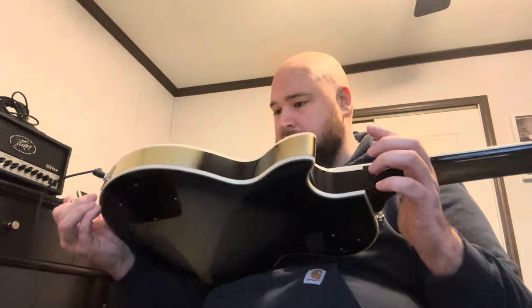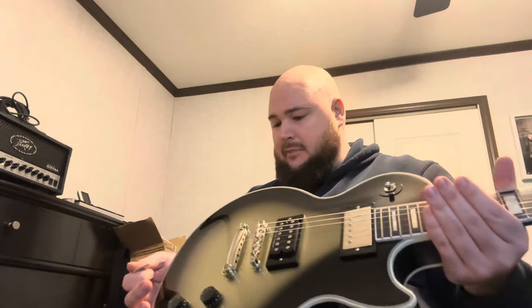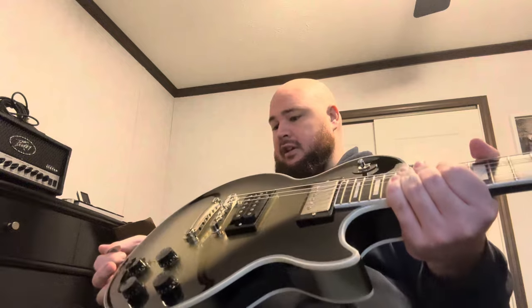I weighed this before I started playing and it's nine pounds four ounces, so it's a good weight. It seems like it's got — I know before, Epiphone's had the top where it wasn't the same. You know how on Gibsons it kind of has a dish to it? On Epiphones it was kind of just carved and didn't do that dish before it got to the end of the guitar. But this one looks like it kind of has a dish to it. That might just be me seeing things, but it's been a while since I played a newer Epiphone.